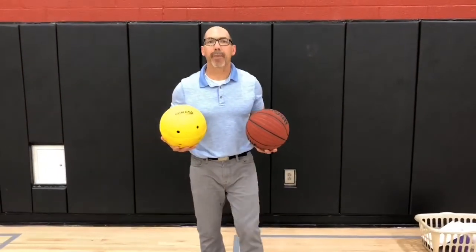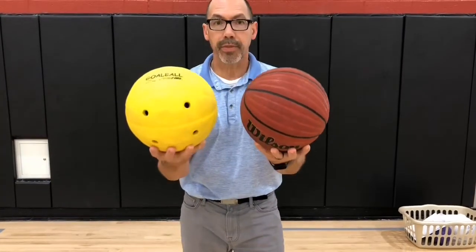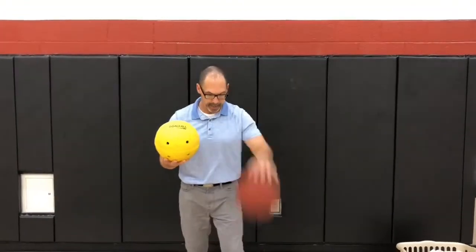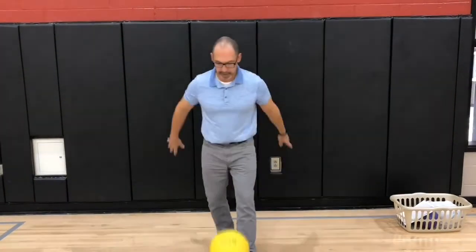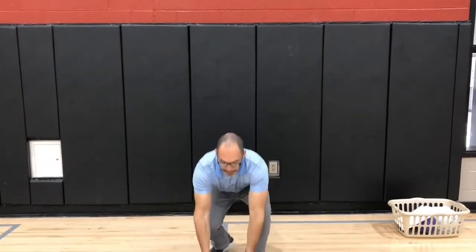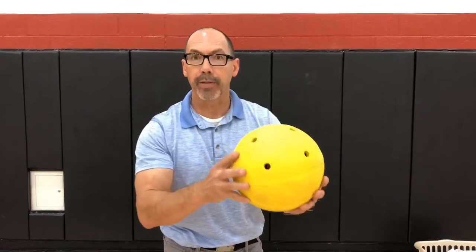One of the things that makes goalball a unique sport is the type of ball they use. The goalball is about the same size as a basketball, but it weighs almost twice as much. Another thing about a basketball is that it bounces really easily, whereas the goalball does not. But you probably heard some sounds coming out of this goalball. The sport of goalball is played by athletes who are blind or who have visual impairments, so the goalball actually has several bells inside.